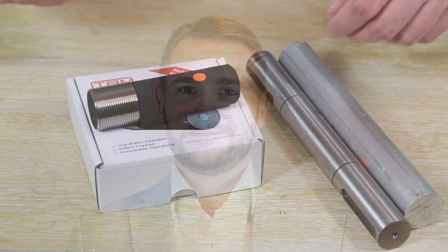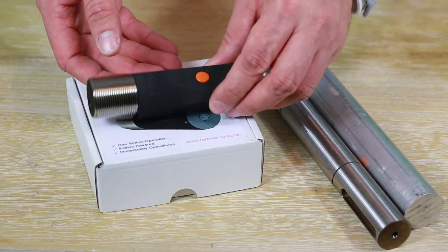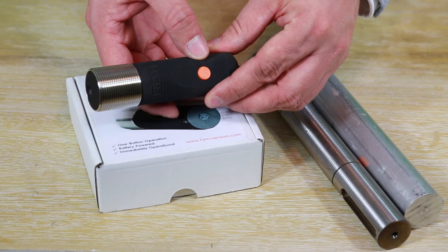Hello and welcome to our ferro detector instruction video. To prime the system, press and hold the orange button while holding the device in the air.